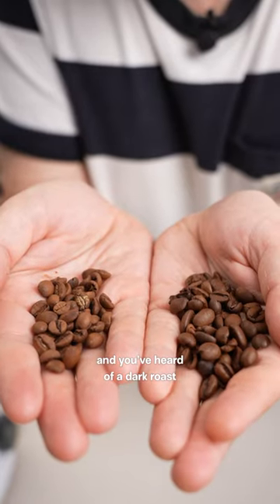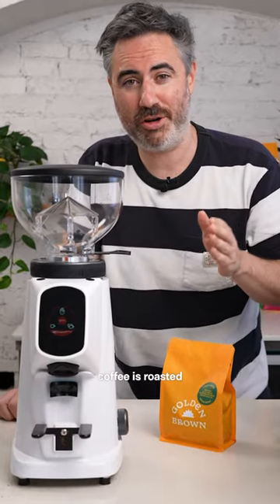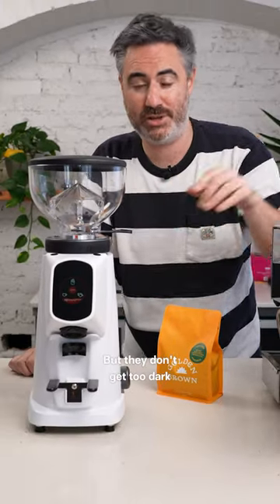You've heard of a light roast and you've heard of a dark roast, but what the hell is an Omni roast? An Omni roast coffee is when the coffee is roasted for both filter and espresso, and you often slow down the roasting process so that the beans develop, but they don't get too dark.